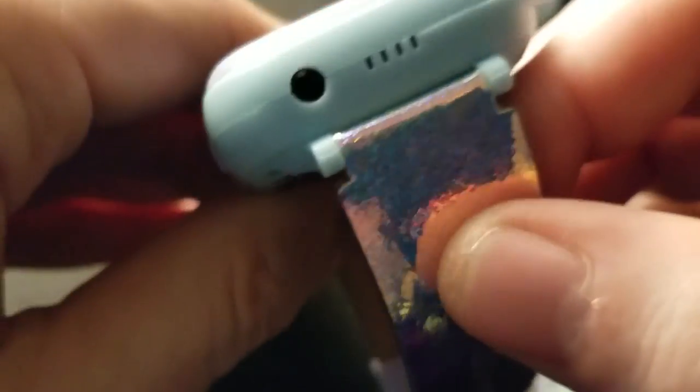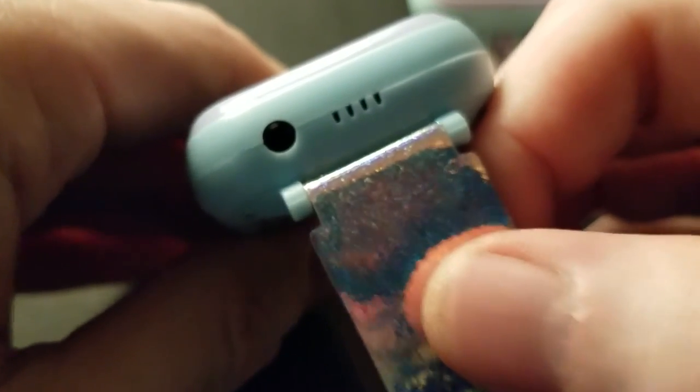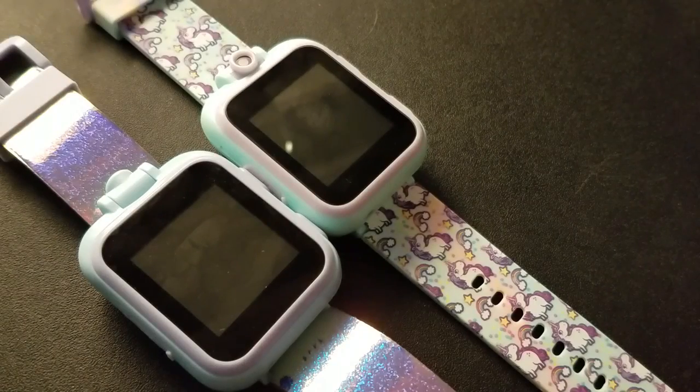Oh wait — one last thing: is that a headphone jack? This one might have it too. The only reason for that port to be there is if it's a headphone jack — I don't know for sure. Maybe. I may have to do a follow-up video. Thanks for watching, see you later!